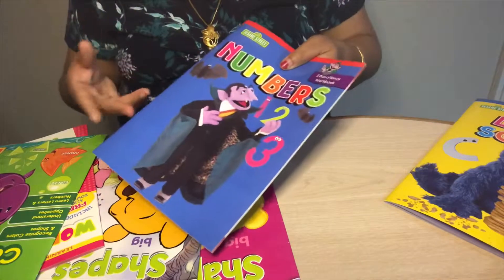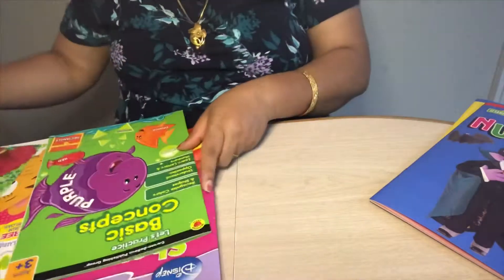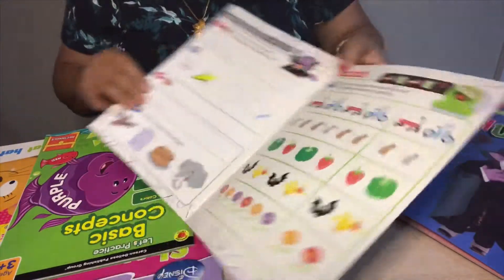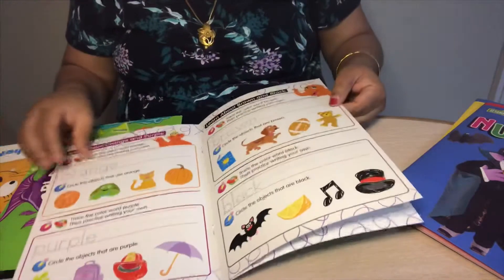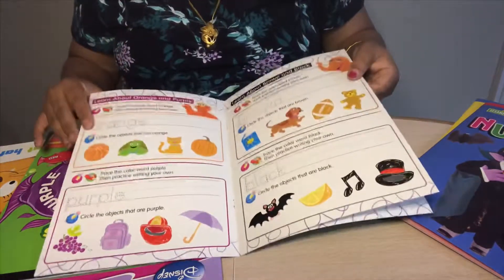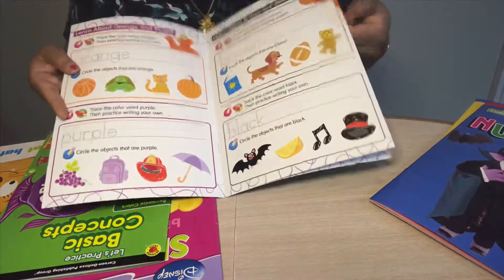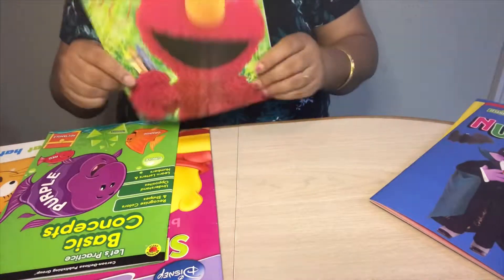I have another one from Sesame Street which is about colors — it's a write-and-wipe workbook. My daughter already knows her colors, so we use it by asking what color each thing is and she tells me. At a later point when she's more equipped, she can write the colors. There's also an exercise to circle objects by color. It's a nice workbook but very small — only about 2 to 3 pages.